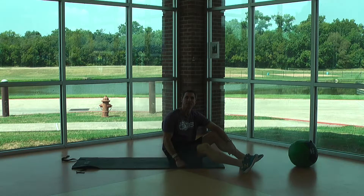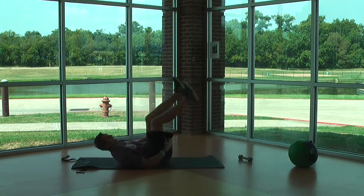This is Brad with the Kitchen and Chef. Another great core exercise today. We're going to do windshield wipers.